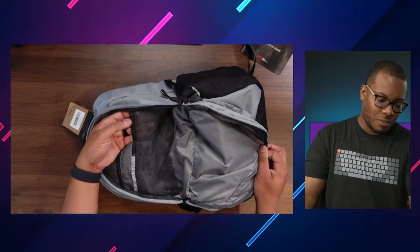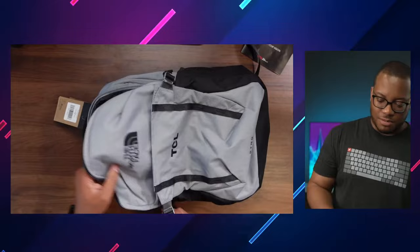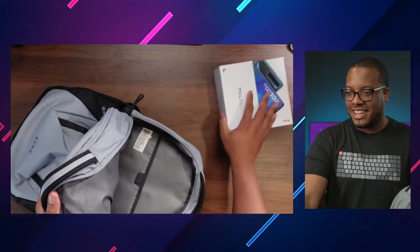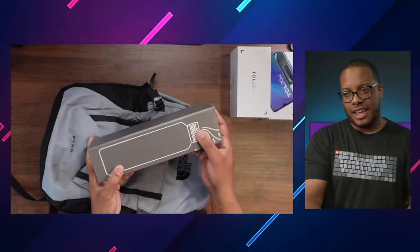In this pocket right here on the bag, it looks like we just have a little open space with some compartments, maybe to throw some batteries in there. There's nothing else inside as far as what they sent. Let's get inside the main compartment and see what we have. Oh, there we go — we got the phones! I already looked at them to get the thumbnail.